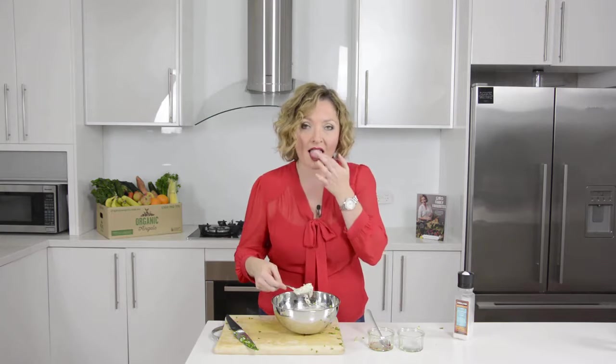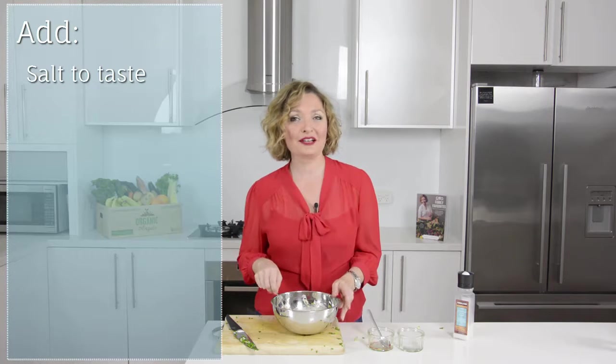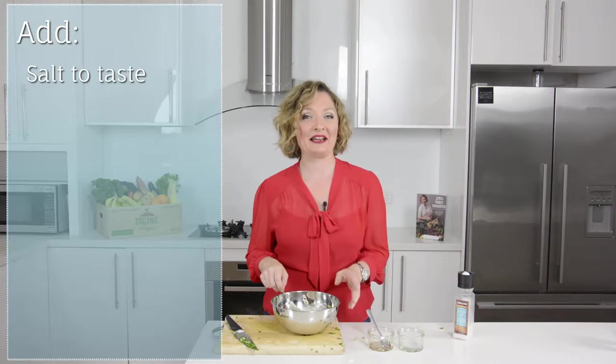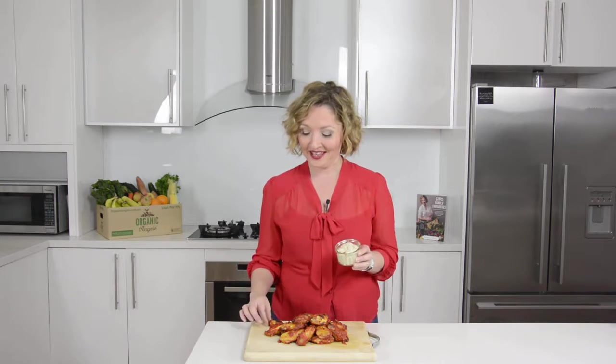I actually don't think it needs any salt, but if you like something saltier by all means add that. The chicken wings have just come out of the oven and I've got my lovely ranch dressing to dip them into. These are just great if you're watching a game or you've got friends coming around for dinner — don't they look wonderful? If you've liked today's video click like, and don't forget you can find this recipe and plenty of others in my SIBO Family Favourites Cookbook. I'm Rebecca Coombs from The Healthy Gut — until next time, happy cooking!